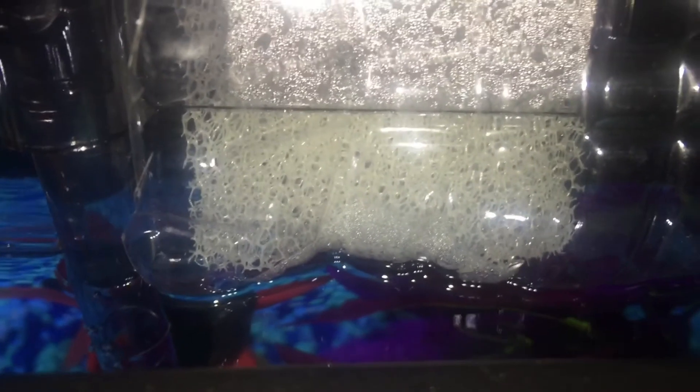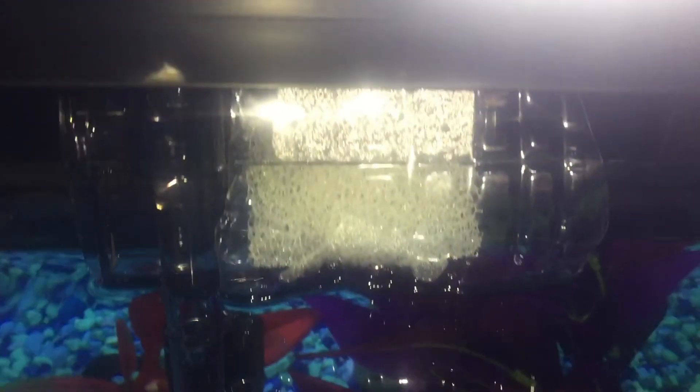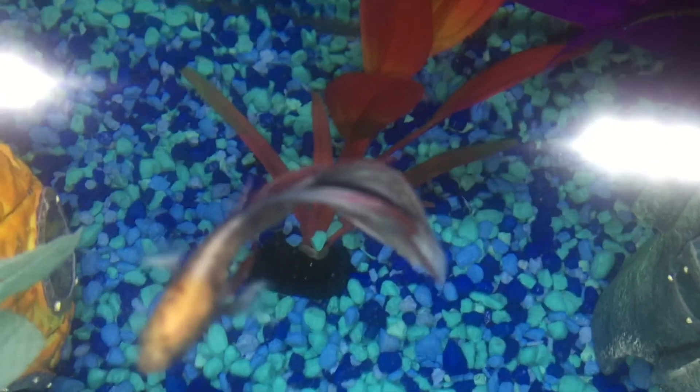If you put some sponges and cut a plastic bottle in half, that would cut some of the flow. Overall this filter is good, just the flow is kind of strong even at the lowest setting. Try putting a lot of sponges — you can see I put a plastic bottle cut in half right there. If you want to see how I did that, comment down below and I'll do a video. I also have a video coming out soon on how I set up this tank. I really hope you guys like this video — please comment, subscribe, and bye!